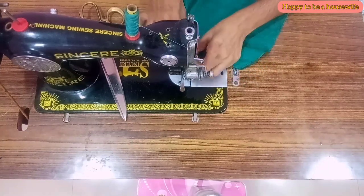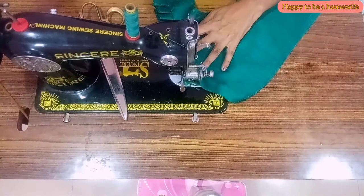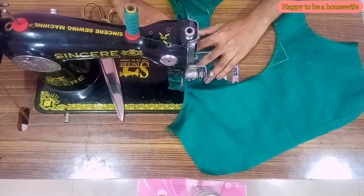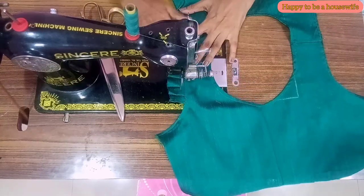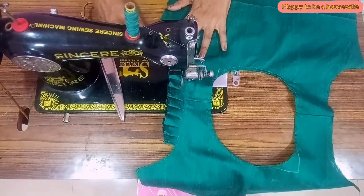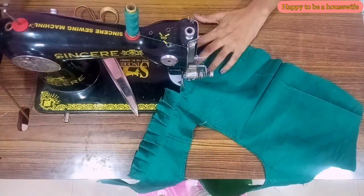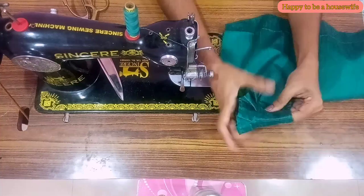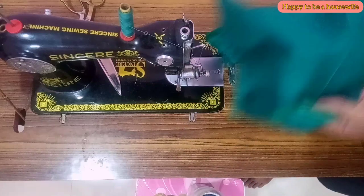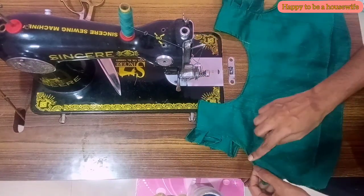Put a stitch in the top of the lining. Put ruffles in the top of the lining. Then put a top stitch. Now I will add the ruffles to the lining piece. Check the lining to the right level. I will add the sleeves to the right side.